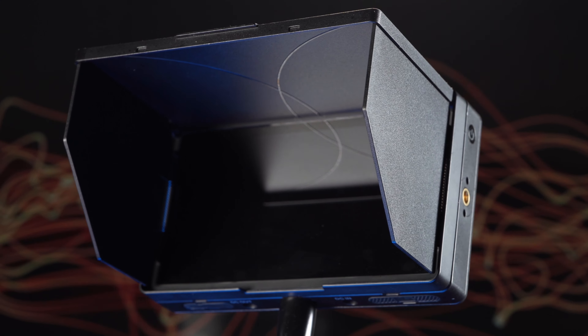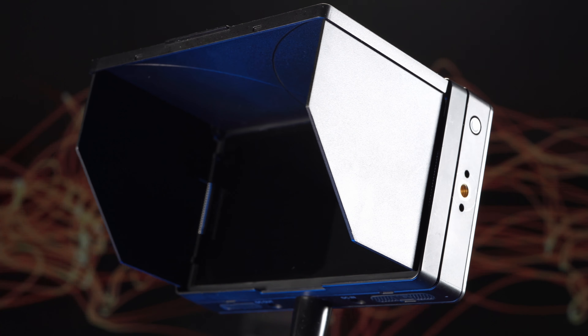Hello photography fans and welcome back to another Lensvid review. Today we're taking a look at the GM55 5.5 inch field monitor made by Godox.